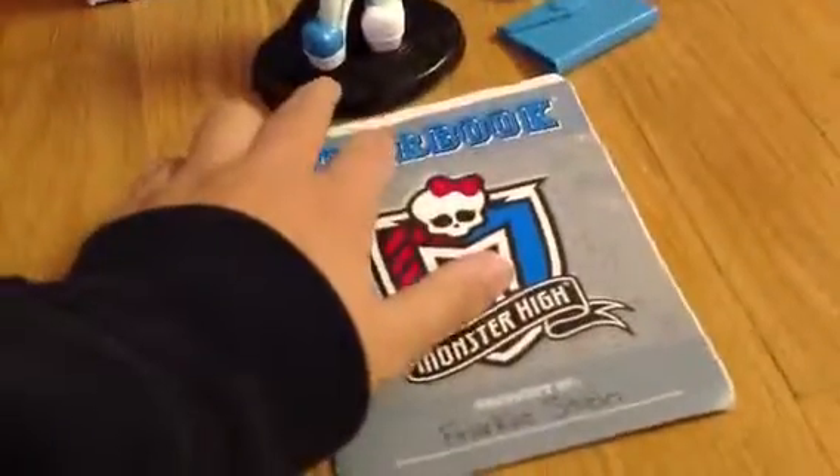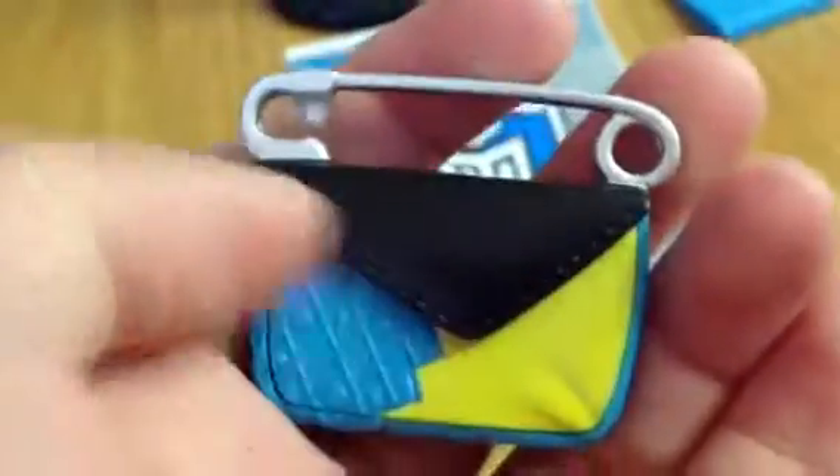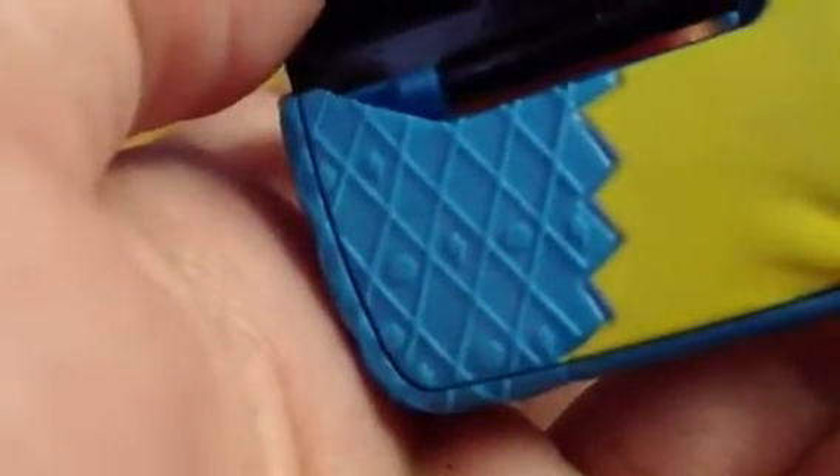And now the accessories. I'll just show you her purse. Her purse has like a safety pin handle with a black cover, and you can open it. This side is yellow and this side has some dots and lightning designs. And in the back this side is blue, and that's the same design.